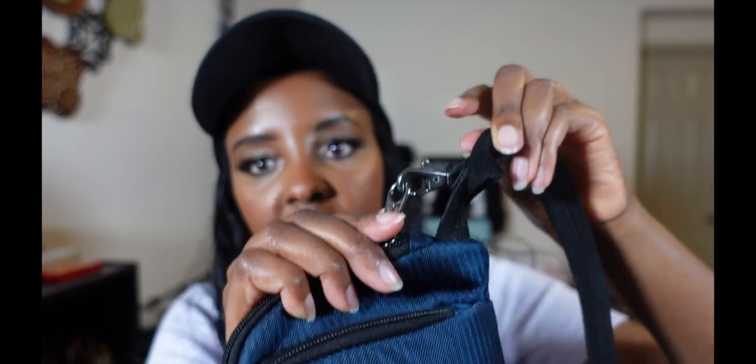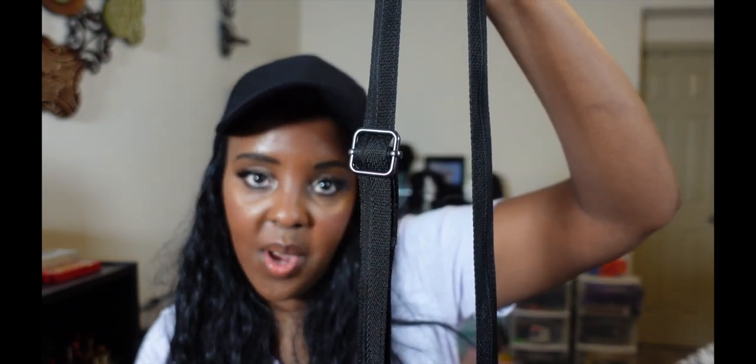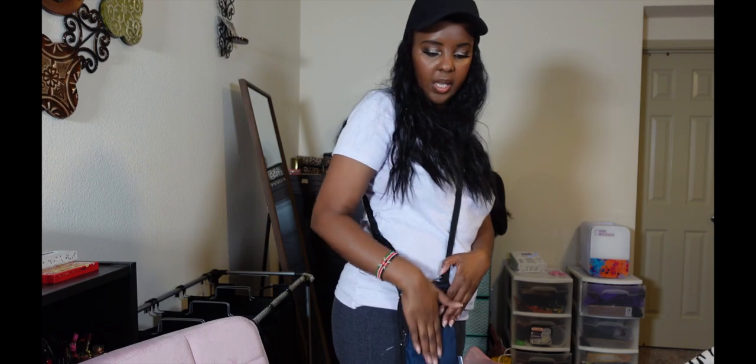This is adjustable to whatever length you want. I'm going to put it on so you can see how it looks — there you go. You can make the strap shorter if you want to, or you can leave it right there for easy access.